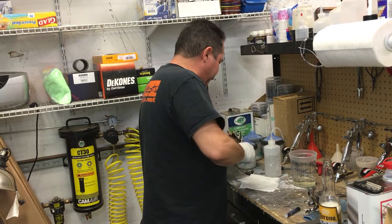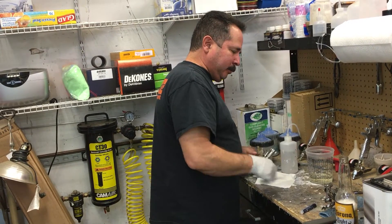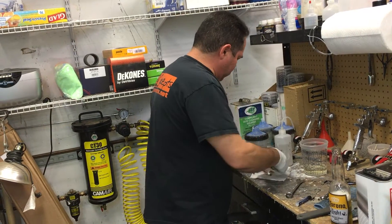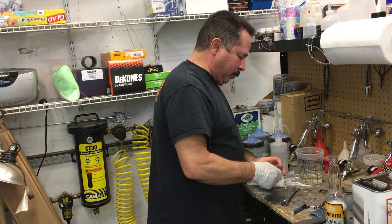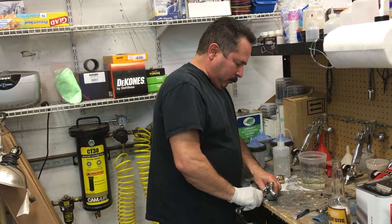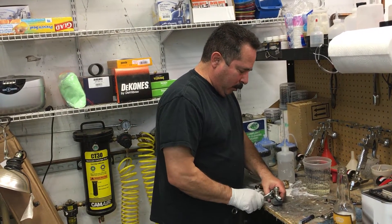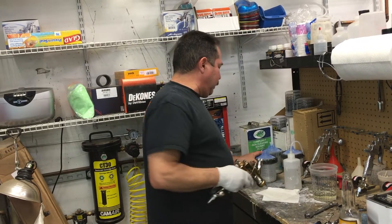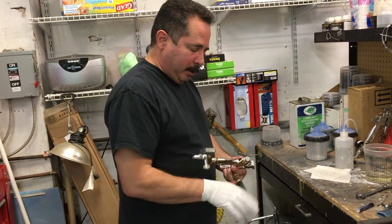We've got a PPS cup set up with acetone or gun wash in it. We're going to shoot a spray pattern with this thing real quick. I've got the air opened up all the way. I prefer to shoot my clears down around 19 pounds — some guys like them about 22 to 24. Really just depends on you, but that's our preference.